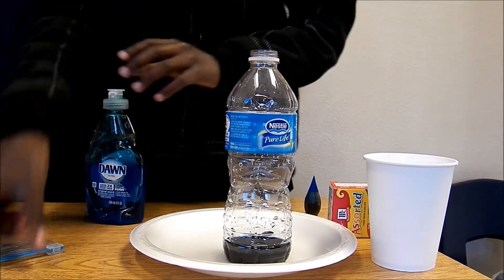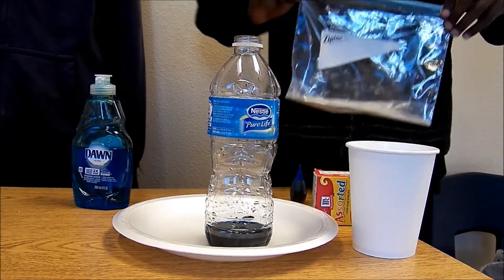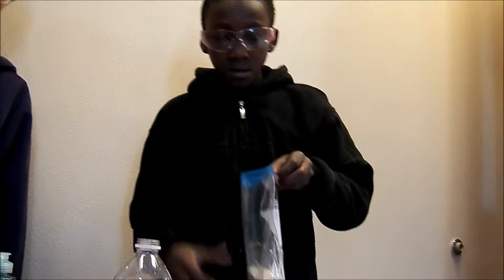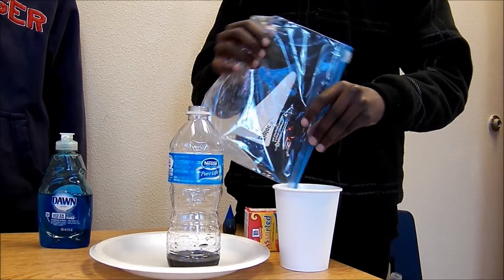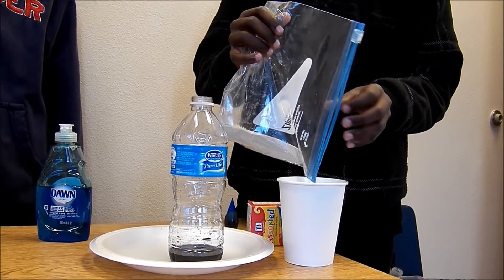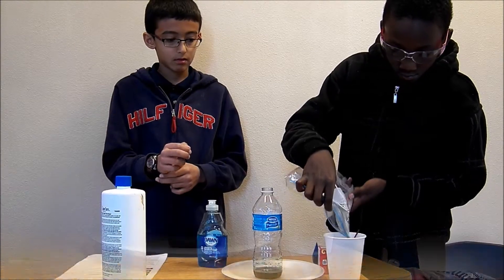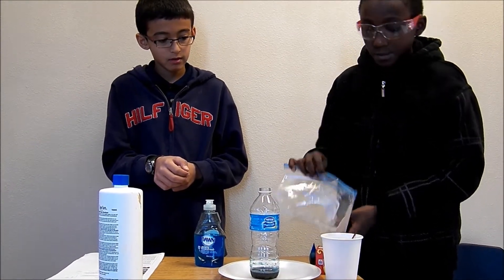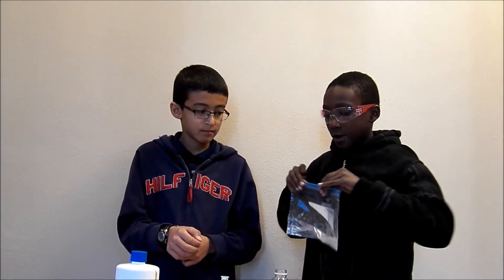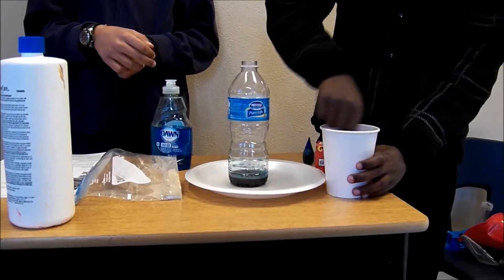Then you put the yeast inside the warm water. And then, we're going to mix the warm water with the dry yeast for 30 seconds.